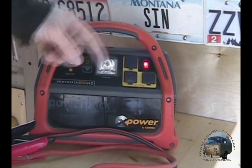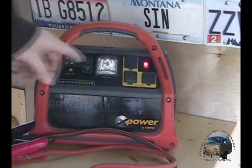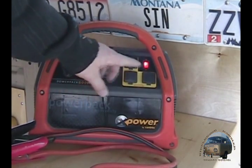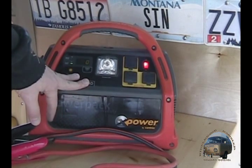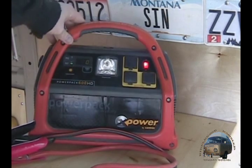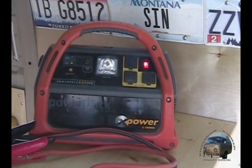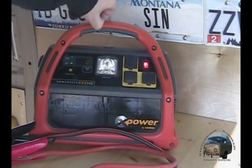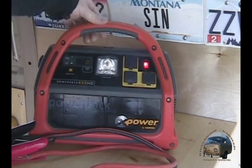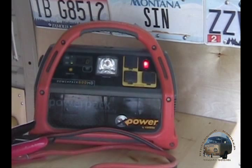It also has overload and over-temperature protection for the inverter, because this does have an inverter on it — that's why you can do AC and DC. I plug my cell phones in; in my van I don't have a cigarette lighter so this sits right between the passenger and driver's seat. We can charge cell phones, cameras, and run laptops off of it.